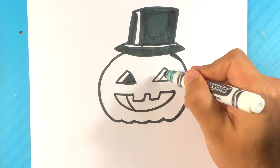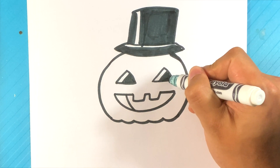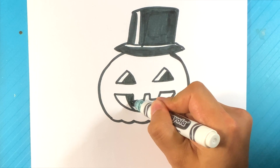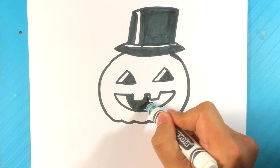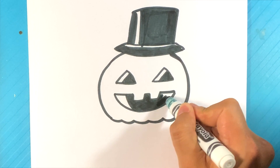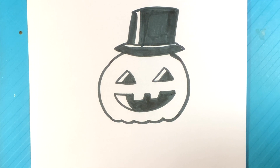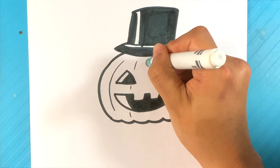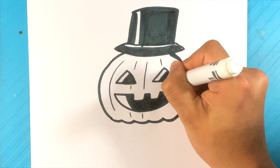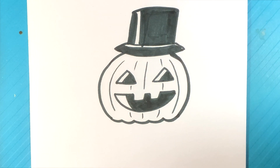And I'm going to fill in the inside right here with black, like so. Curve line here, curve line here. Line here, line here, here, and here. So those lines are obviously for the texture of the pumpkin man himself. Those are all thinner than the outside line because they're detail — they're not actual drawn-on lines or anything like that.